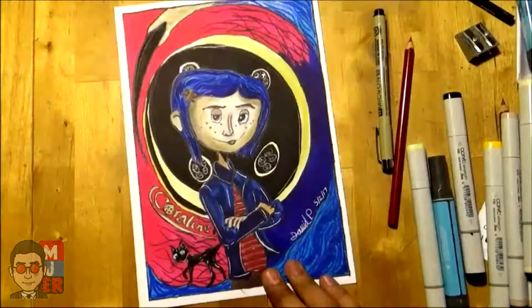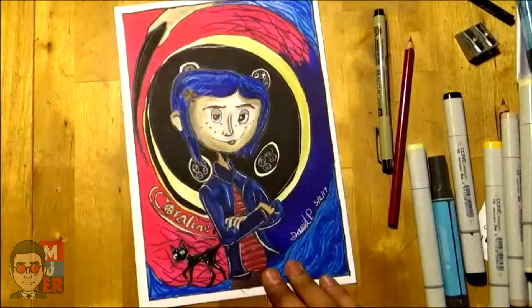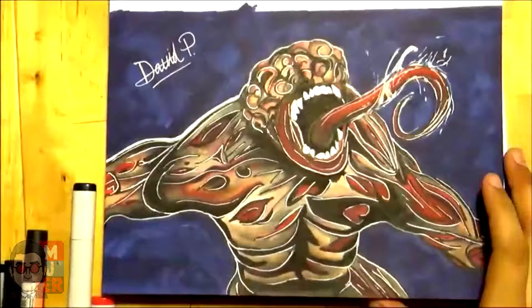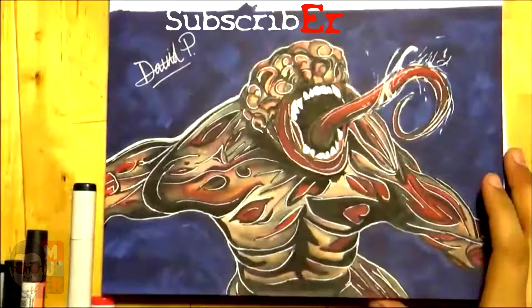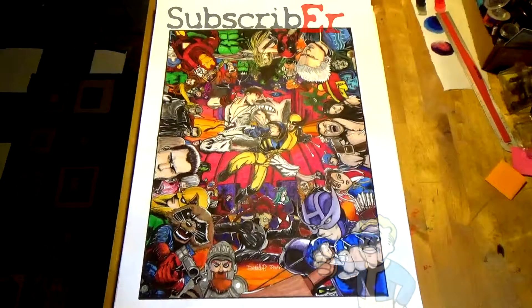Well guys, that's all I have to show about how I mix Copic markers. I hope it helped, and if you're interested to see what I have to offer as an artist, please feel free to subscribe or give this video a like — either or is greatly appreciated. And as always, stay awesome guys.